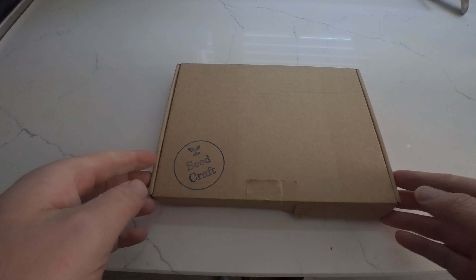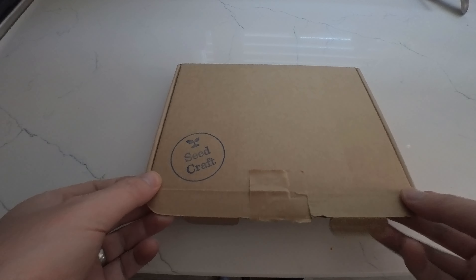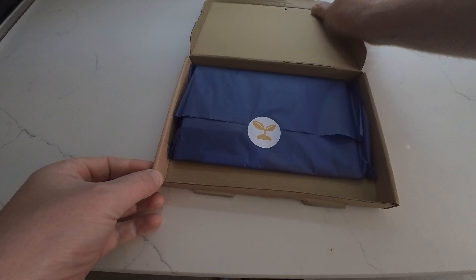It's that time again. It's September and it's another Seedcraft haul. Let's see what we've got in this box for this month.